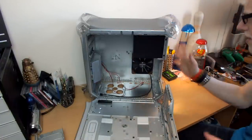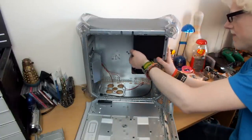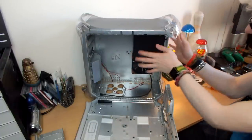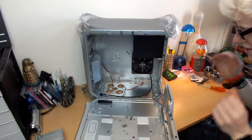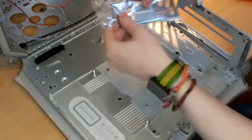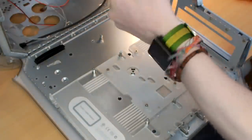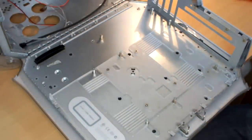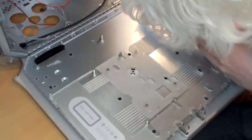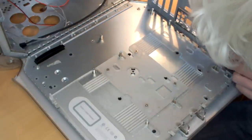Now that the power supply is in and out of the way — I wanted to put that in first because of the risk of dropping it on the motherboard — I'm going to make a start on the motherboard, which is an extremely exciting process. Of course, can't forget one of the most important parts: installing the IO shield in the back of the case. We are fully MATX modified, so this should not present any problems. It should just snap straight into place, just like any other IO shield.